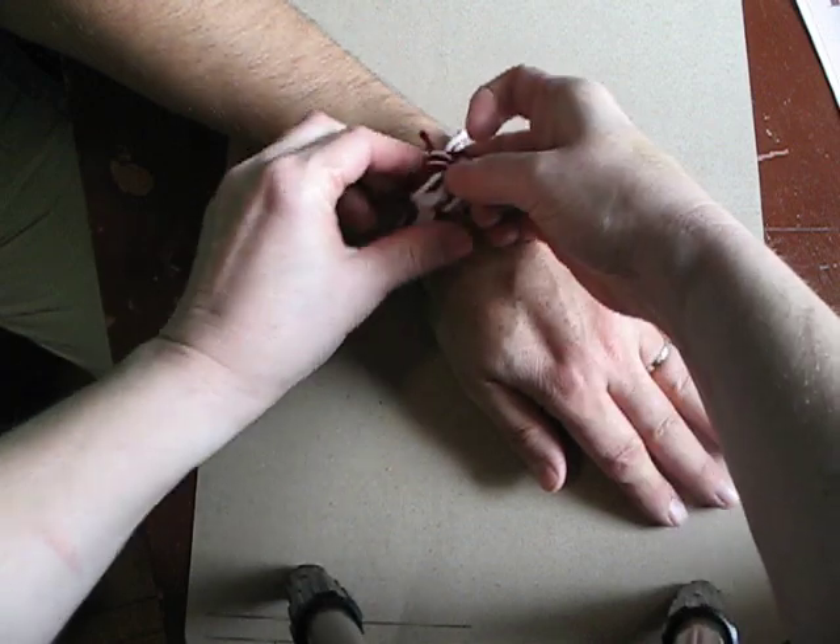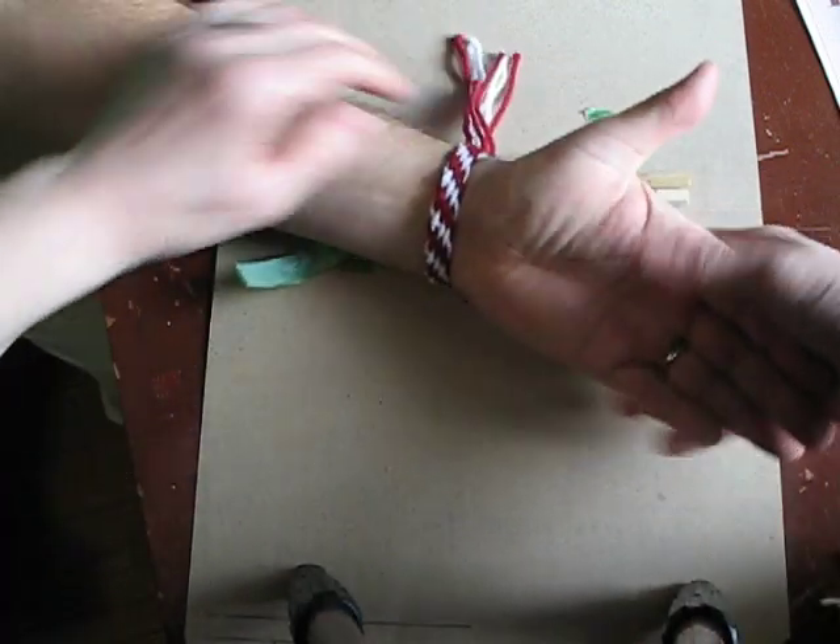And it's your friendship bracelet there. So we're friends now? Yeah, we're friends.